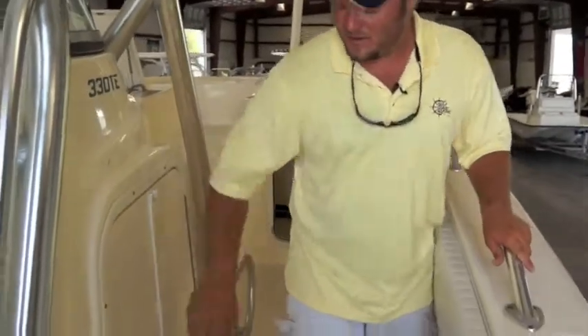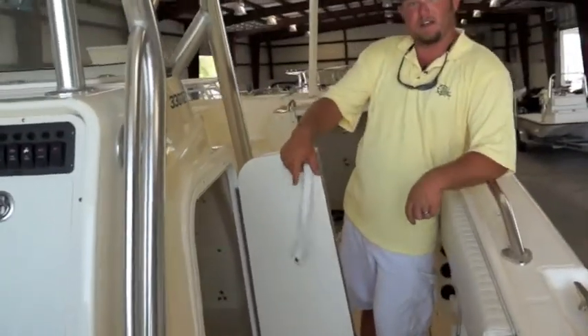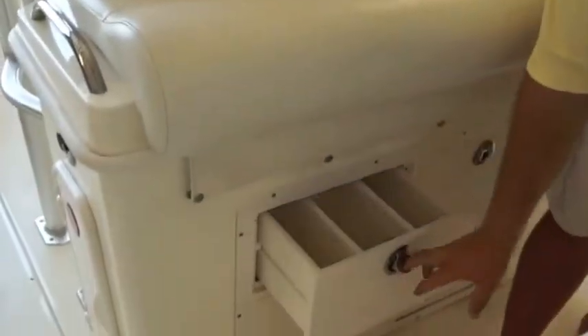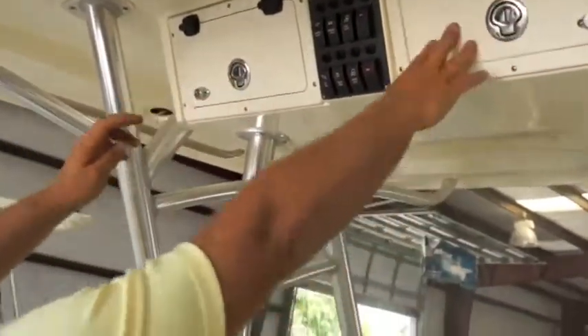As we move down the boat, on the side of the console you'll find a head with a fresh water tank mounted in there, as well as your stereo controls and miscellaneous wiring for the console. You've got more storage on this boat than you know what to do with — drawers down here where you can separate lures, storage up here, and compartments to store whatever you need.